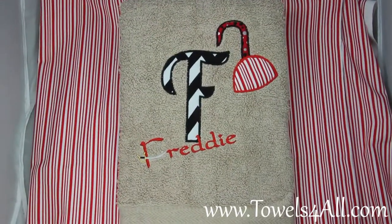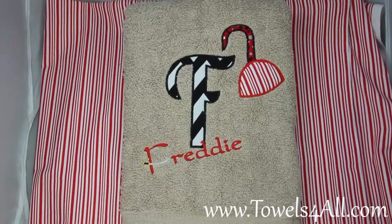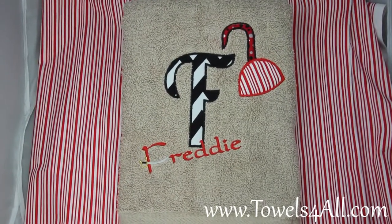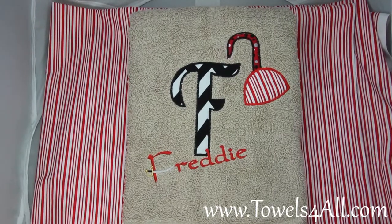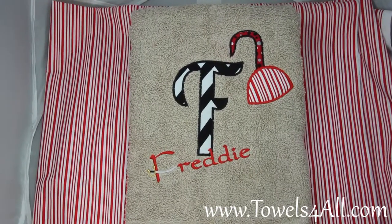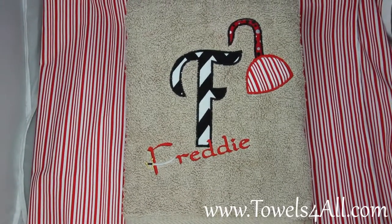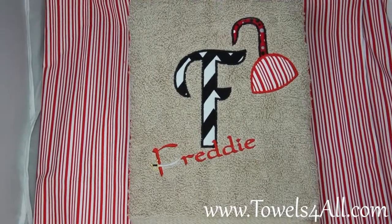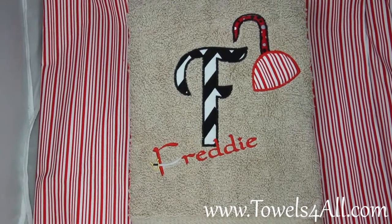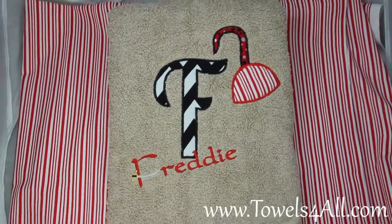This is my pirate hook personalized and embroidered with fabric applique bath towel. This is a tan large size bath towel. I have the F in the middle for your fabric applique, and that is a 5 by 7. It is your black and white chevron fabric outlined in black.